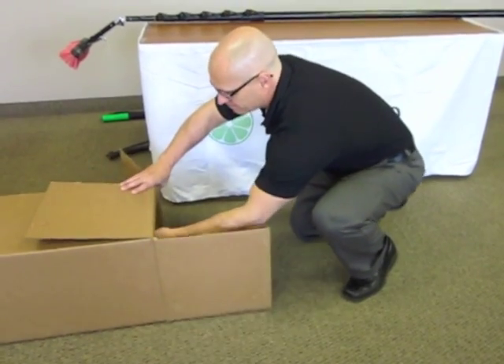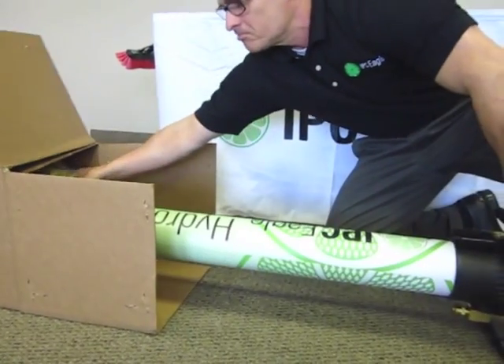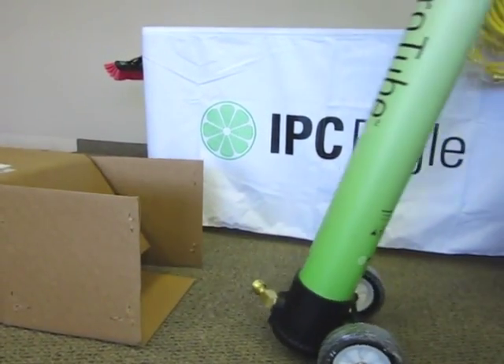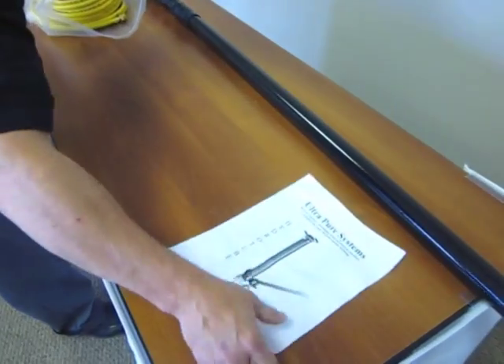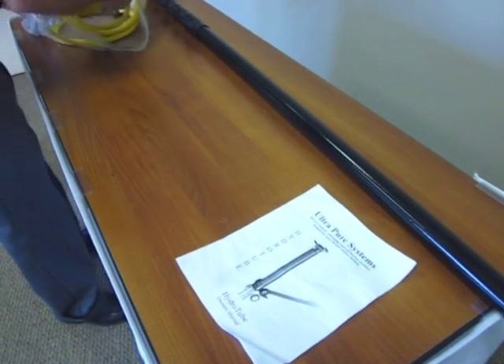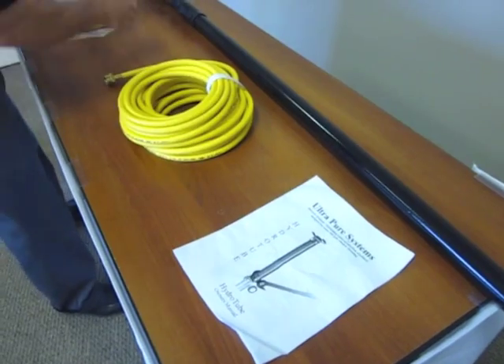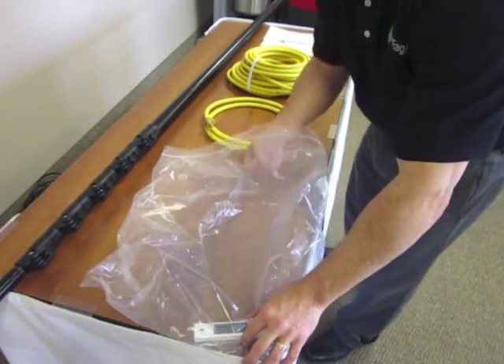Introducing the HydroTube from IPC Eagle, the newest addition to the IPC Eagle line of ultra pure window cleaning systems. Included in the delivery box is the HydroTube, owner's manual, 50 feet of hose, discharge water hose, and TDS meter.